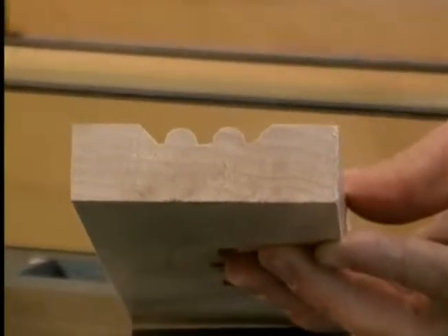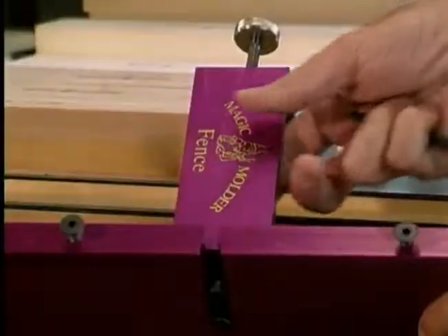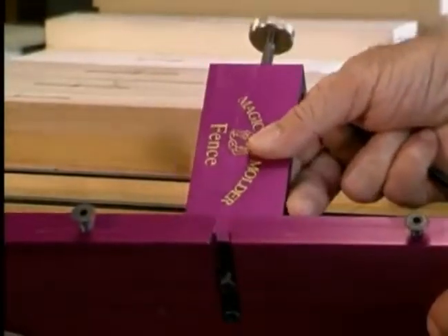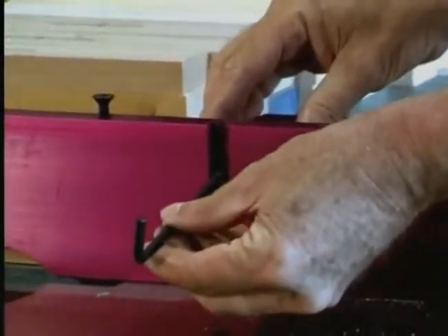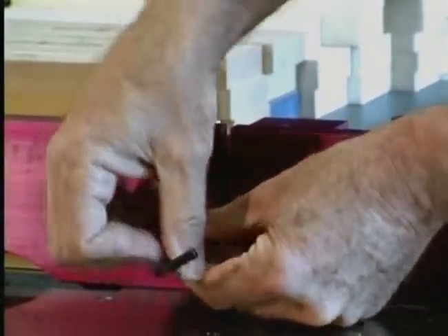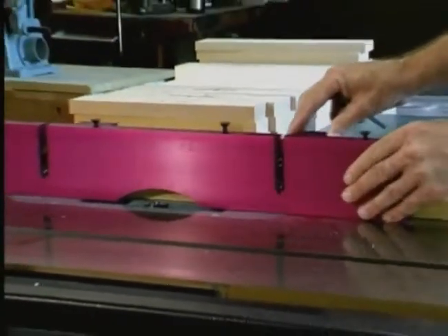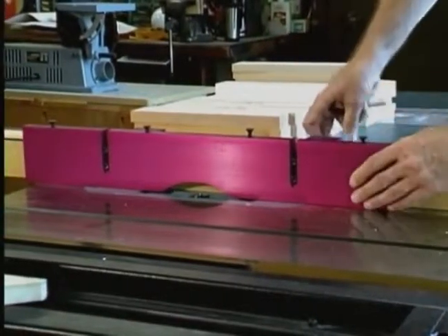A very useful auxiliary item for the Magic Molder is the Magic Molder fence. It's a high-grade anodized solid aluminum fence designed to clip over your existing fence to prevent damage. There will be times when you only need to cut with a portion of the detail, and the Magic Molder fence cutout allows you to make partial cuts without cutting into your original fence.